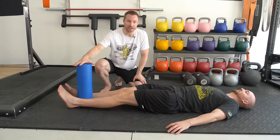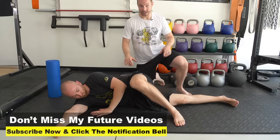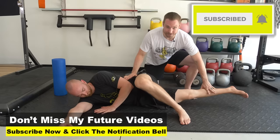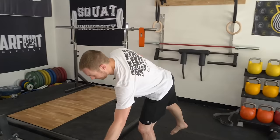Phase two. Once phase one is pain free, we're going to retest our original load test — lay on your side, bring the leg up, see if we're ready for higher loads. If this is pain free, let's go to phase two. We're going to do strengthening where we actually move the muscle through a full length, so we have both eccentric and concentric contraction.